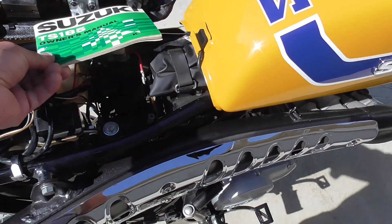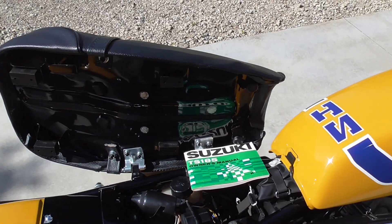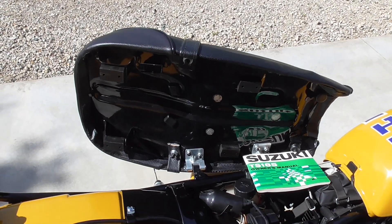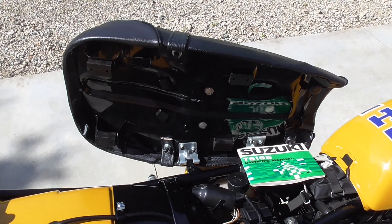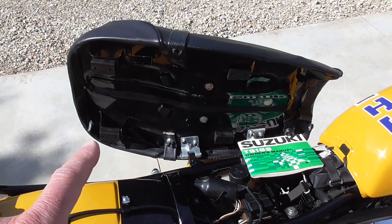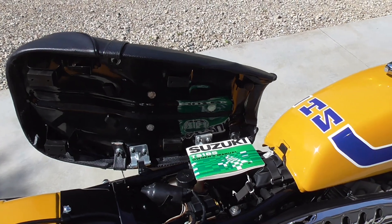The seat I did recover myself. The powder coating — most of the larger powder coating was done professionally because I can't powder coat a frame — but many of the other parts I did myself, including this seat pan, if I recall correctly. And it is original to the bike, believe it or not.